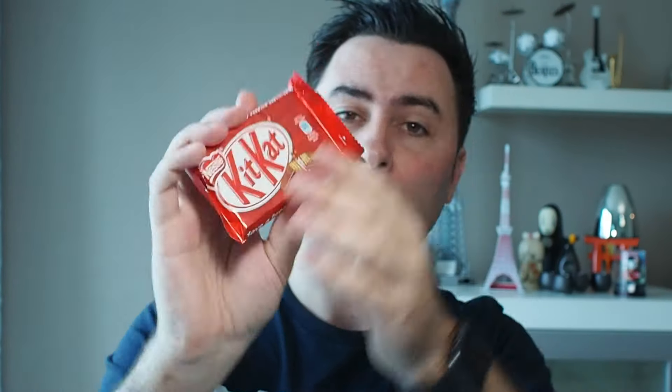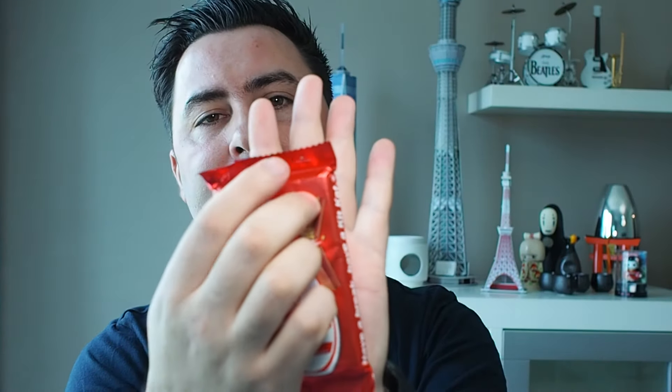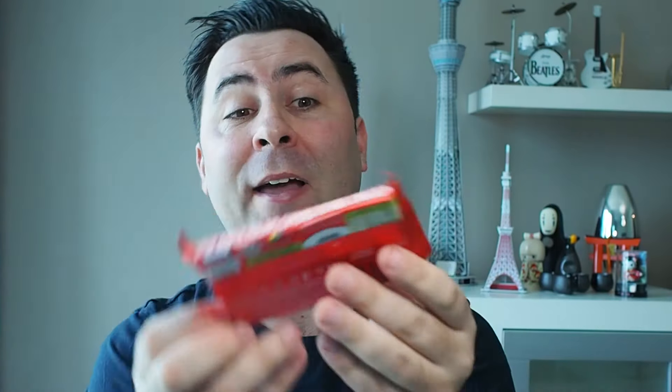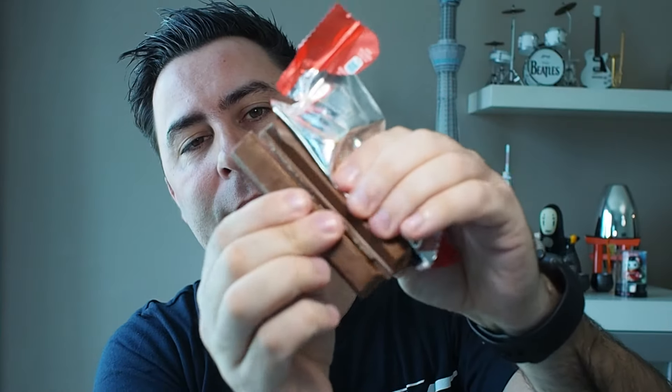Starting with the original milk chocolate KitKat. This one is similar to the Spanish one because it's covered in a wrapper. The UK one had foil — you could slice it and snap it to share. This one is more in line with the Spanish style. It says 'tear here' but the tearing wasn't very good; it didn't tear very well. It has the KitKat logo — a little bit melted, but it doesn't matter. Let's give it a go.